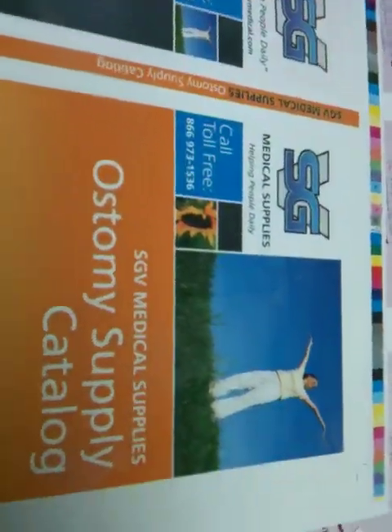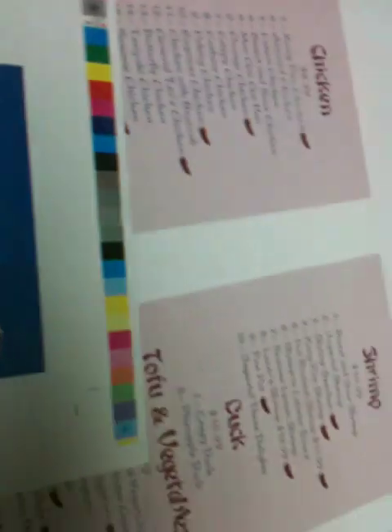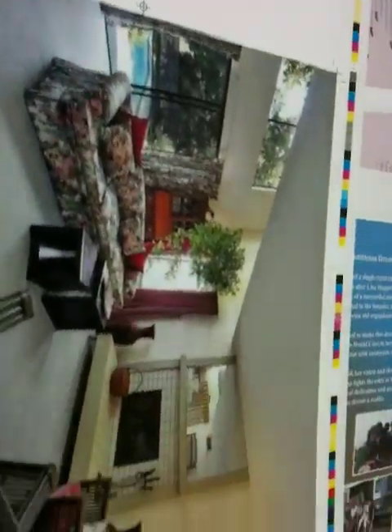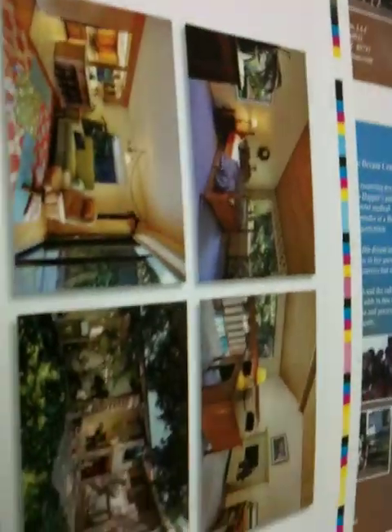These are our four colors — all four colors printed on this press.